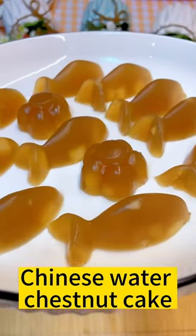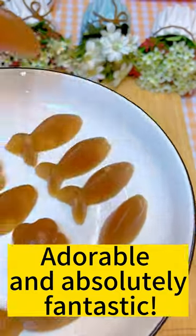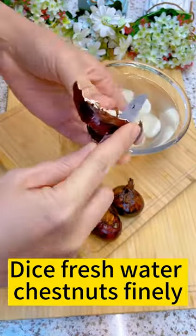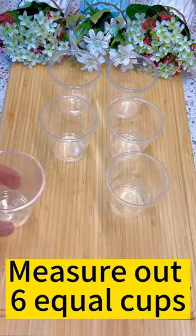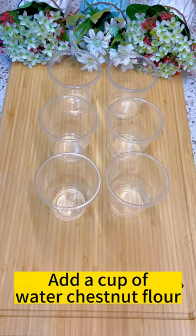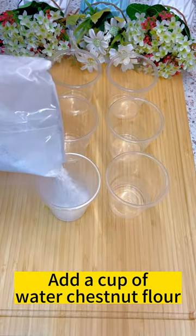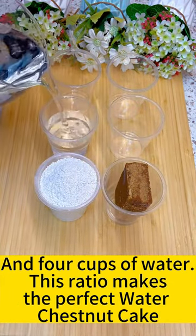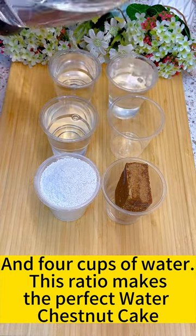Chinese Water Chestnut Cake — adorable and absolutely fantastic! Dice fresh water chestnuts finely and measure out 6 equal cups. Add a cup of water chestnut flour, a piece of brown sugar, and 4 cups of water. This ratio makes the perfect water chestnut cake.